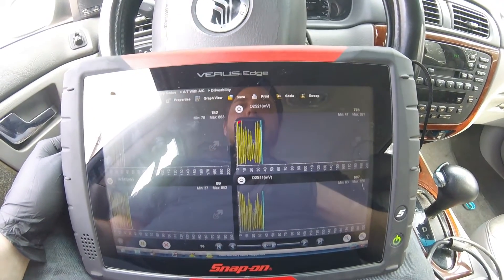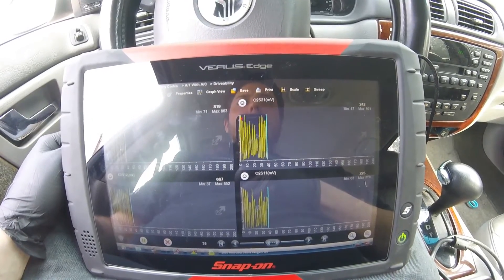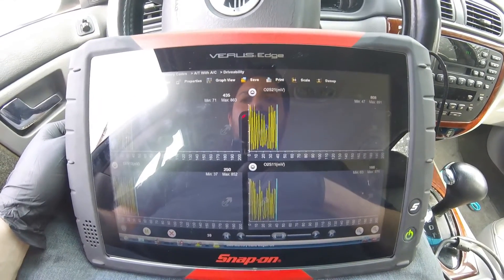We're out for a test drive in this 2003 Mercury Sable. Customer complaint is low power, poor performance, and it can't make it up a hill.